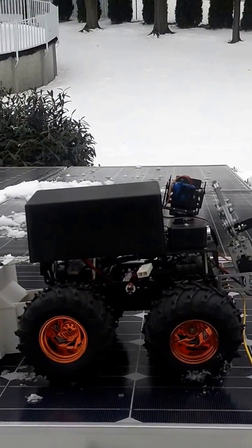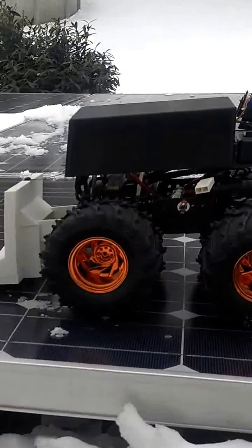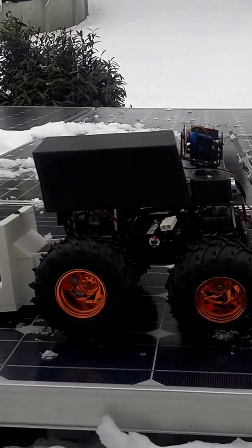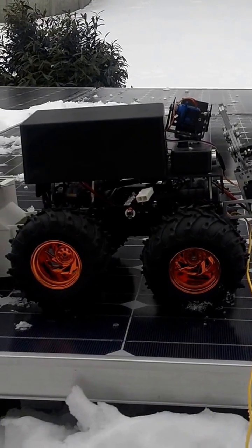Okay, this is Thumper. It's one of the robots I have prototyping and doing other stuff with. I have a problem here with the snow on the solar panels, and what I'm trying to do is have Thumper here remove it.